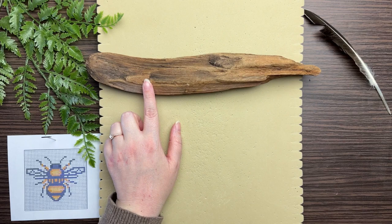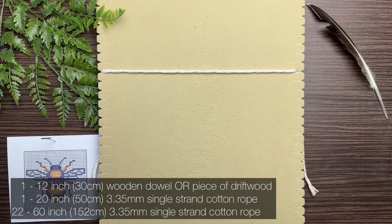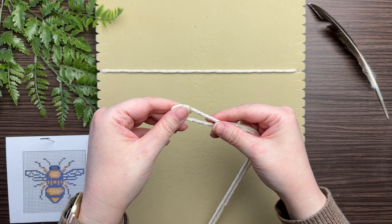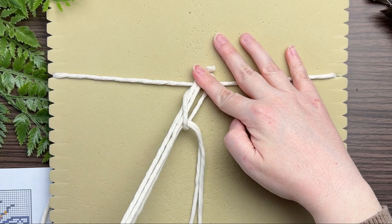Since we're not working directly off of our piece of driftwood, we're going to work off of our 20-inch strand of cotton rope. Attach all 22 cords using a lark's head knot onto your strand of rope. To tie a lark's head knot, fold your cord in half, find the loop end, place the loop behind your strand, and then thread your tail ends through the loop. And that is how you tie a lark's head knot.